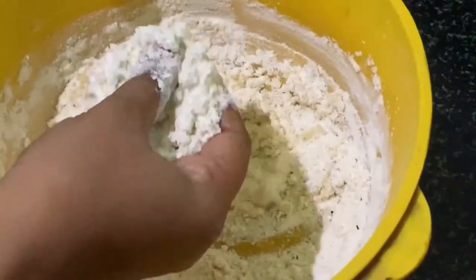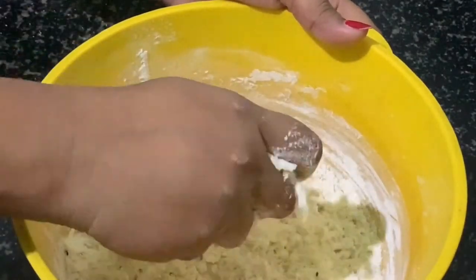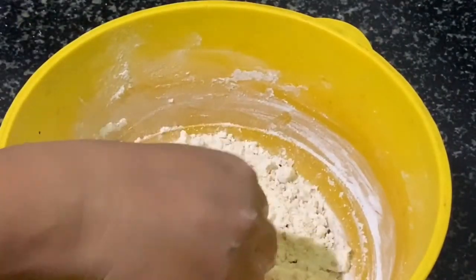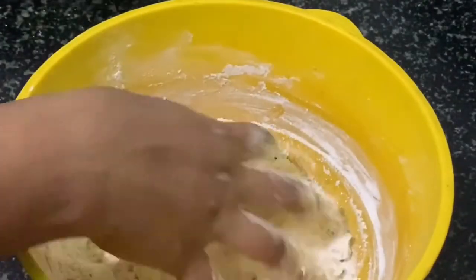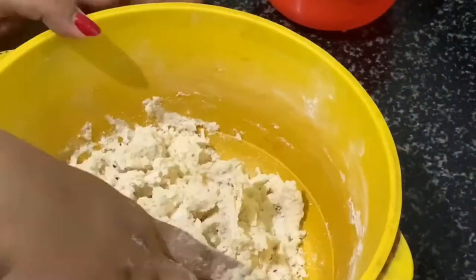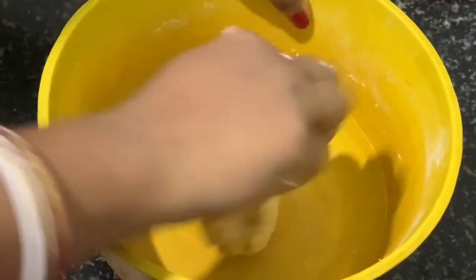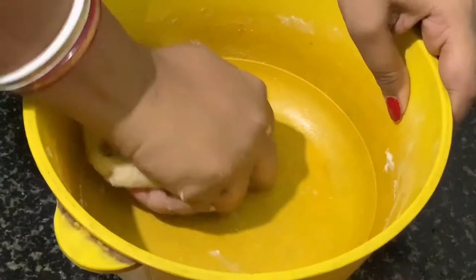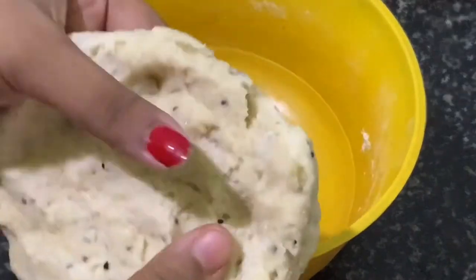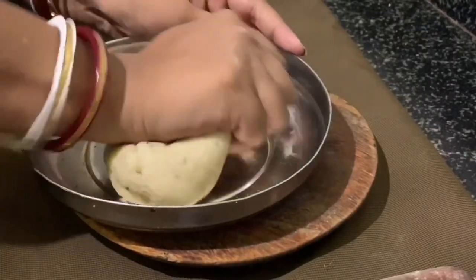First mix all the dry ingredients with the oil. When mixed properly, add a little water and mix to make a tough dough. You don't need to add much water — only a little bit is needed. Make sure you make a tough dough. Here you can see the dough is ready. Keep it aside for at least five to ten minutes.